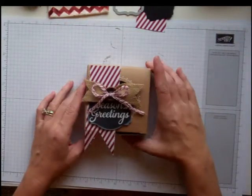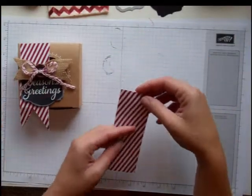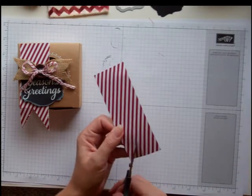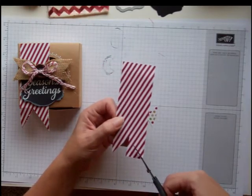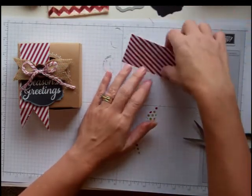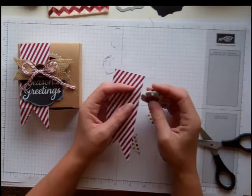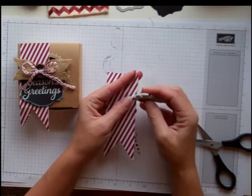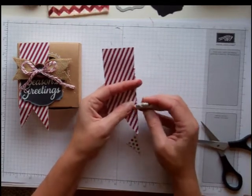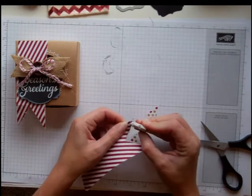I dressed it up a little bit with some of the Season of Style DSP — the one that looks like the candy cane. I have the whole set and this piece is two inches by five and a half. Now what I'm going to use to add some texture is our distressing tool, and I'm going to run it down the edges like this. It's going to give it kind of a more vintage feel.